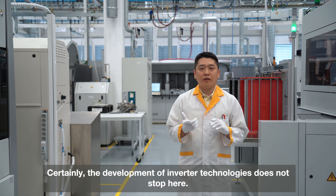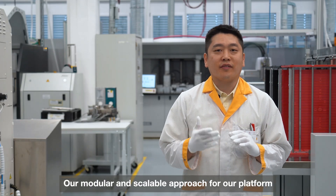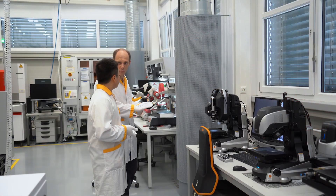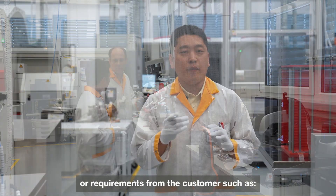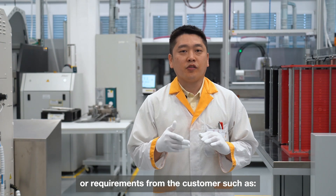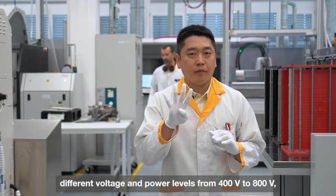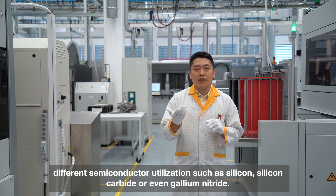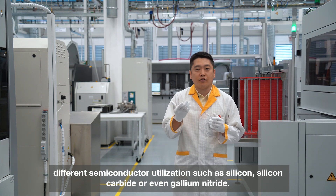Certainly, the development of inverter technologies does not stop here. Our modular and scalable platform approach already allows us to fulfill the various challenges and requirements from customers, such as different voltage and power levels from 400 volts to 800 volts, and different semiconductor utilizations such as silicon, silicon carbide, or even gallium nitride.